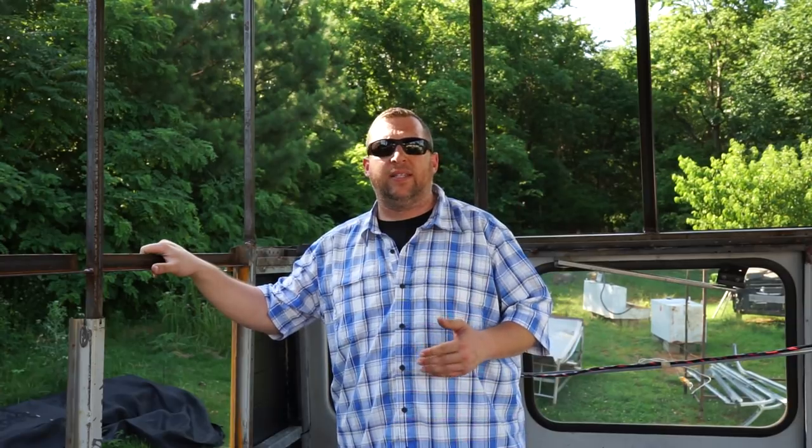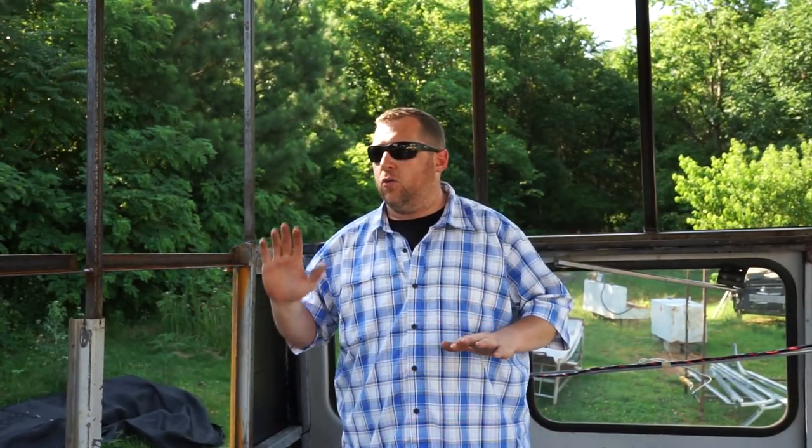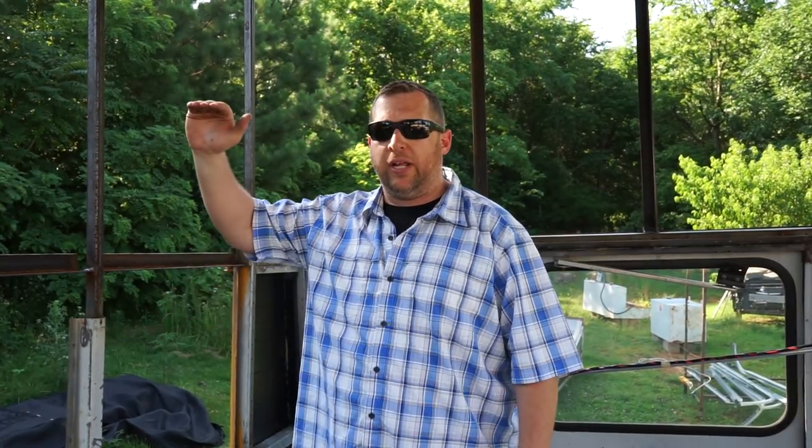Hi, I'm Chris with the Freebirds and I wanted to talk to you about what we've been doing since we lifted the roof of the bus and what we've got going on and what the plan is moving forward. I cut the bus and lifted it up 38 inches.